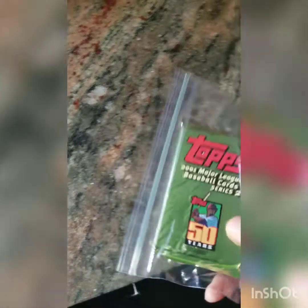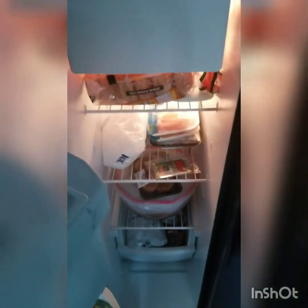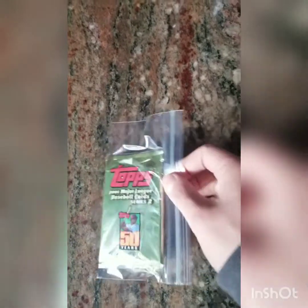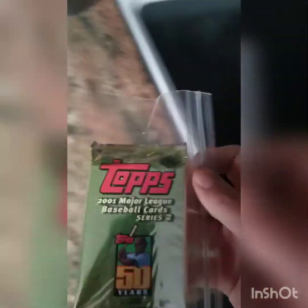We have one pack in a Ziploc sealed bag and it's going in the freezer for one day. And we have a second unopened pack in another sealed Ziploc bag, and this one's going in the fridge for one day — right on top of the ham.